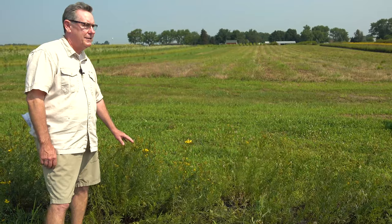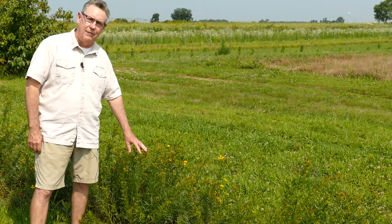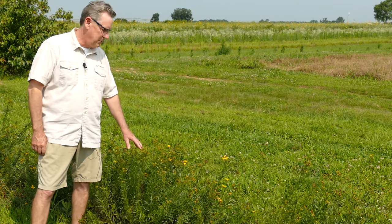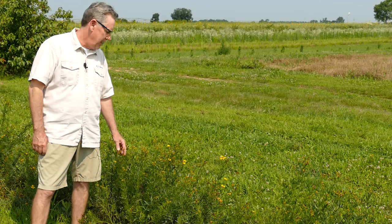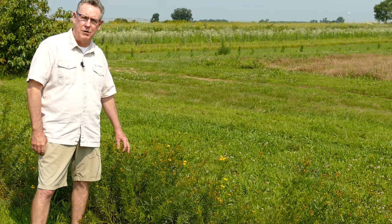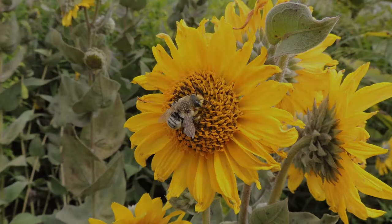Unfortunately, the seed of prairie coreopsis is hard to come by — it would be a great solar pollinator plant, but seed is limited and extremely expensive. You can get a few established at solar sites and hopefully it'll spread into small communities. Prairie coreopsis, Coreopsis palmata, is a nice pollinator plant, though herbivores will browse on it — anything from deer to groundhogs, rabbits, and horses — but it's a great native plant.